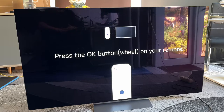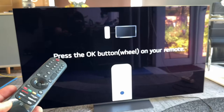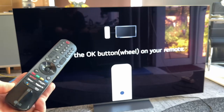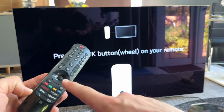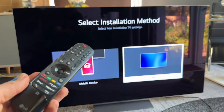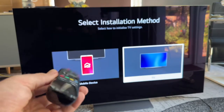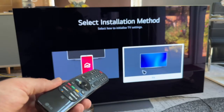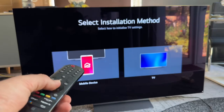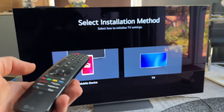Now let's perform a setup. We switch the energy supply on and press the OK button on the wheel on our remote. If you have a magic remote like me, the enter key is in the middle and we push it once. Then we can select the installation mode. To navigate, we go left, right, up, down, and enter. We can also shake the remote a little bit and then we have a cursor arrow to choose options.